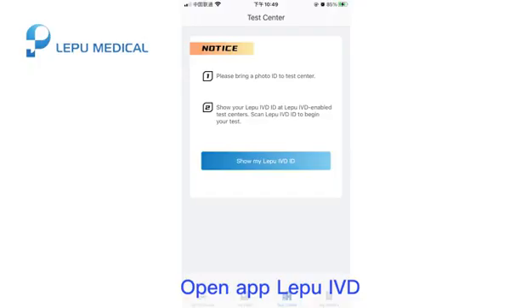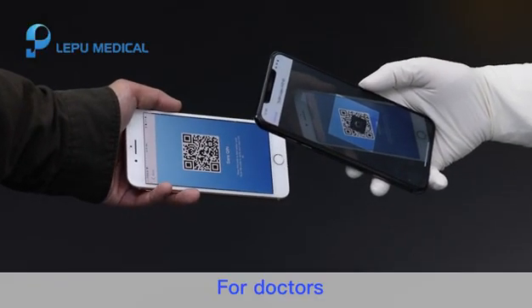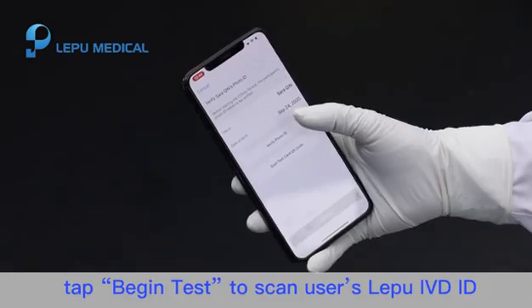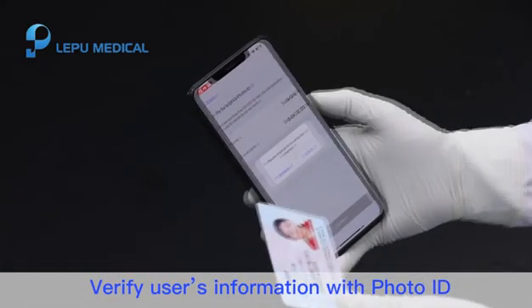Step 1. Open the app Le Pu IVD. Show your Le Pu IVD ID to the doctor. For doctors, log in to Le Pu IVD Doctor. Tap Begin Test to scan the user's Le Pu IVD ID. Verify the user's information with photo ID.